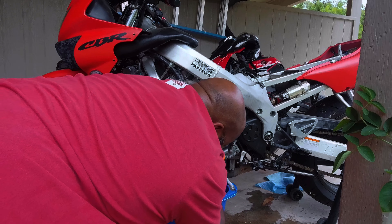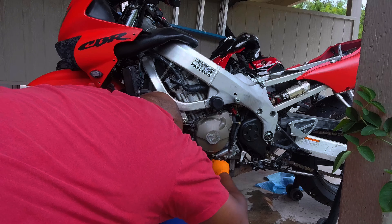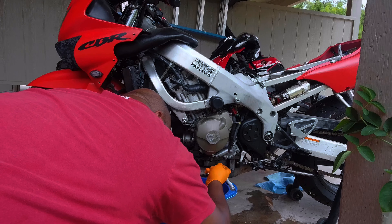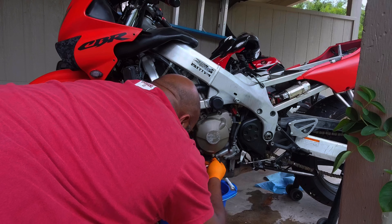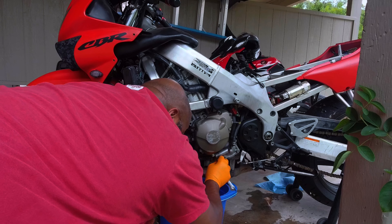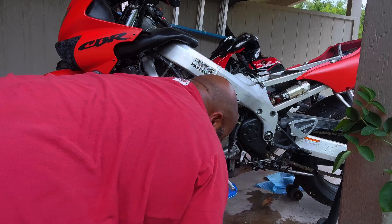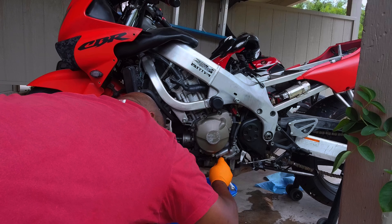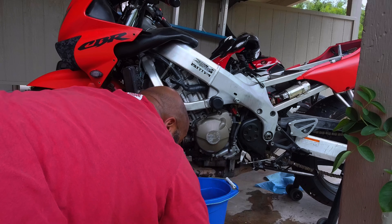It's underneath this spout right here, and if I'm correct, this is where your thermostat is at. We've never had a problem with the thermostat — at least I don't think we have. What I might do is just replace the thermostat today, just to be on the safe side, because it's not going to hurt to have a new one.